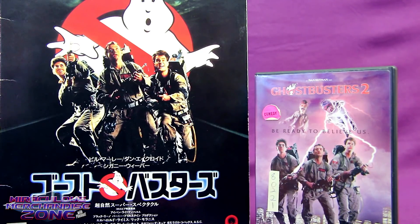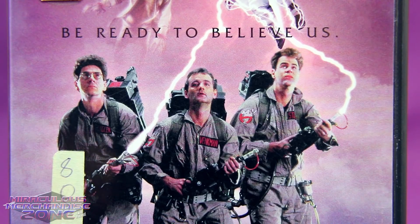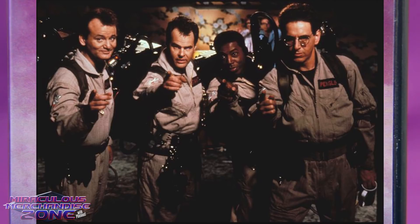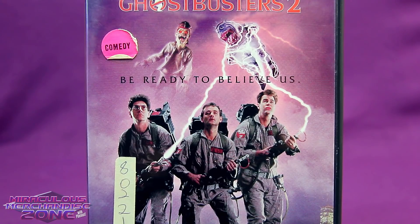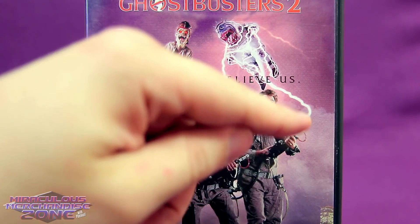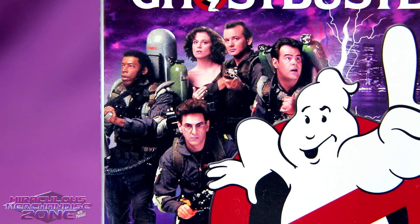For some reason, with the Ghostbusters 2 DVD they used a picture which was clearly an alternate shot from when they're taking the photo for the theatrical poster of Ghostbusters 1. They did at least edit the patches on the jumpsuits to be the Ghostbusters 2 style, but that just makes me think — why did they bother and not just use a promo picture from Ghostbusters 2?